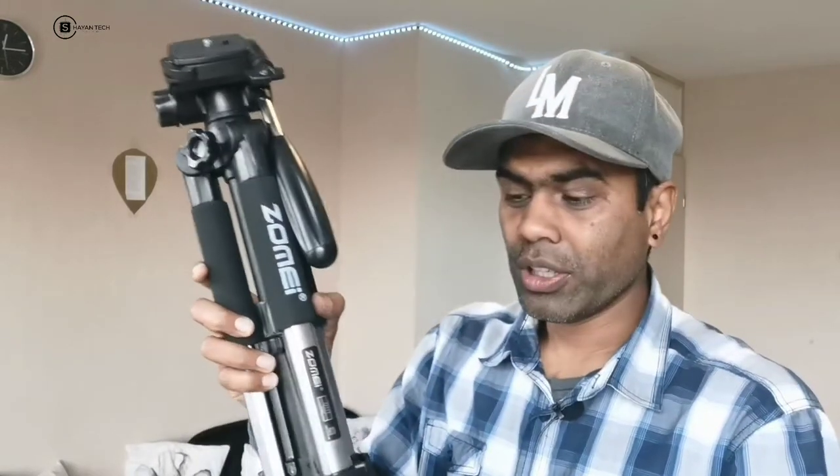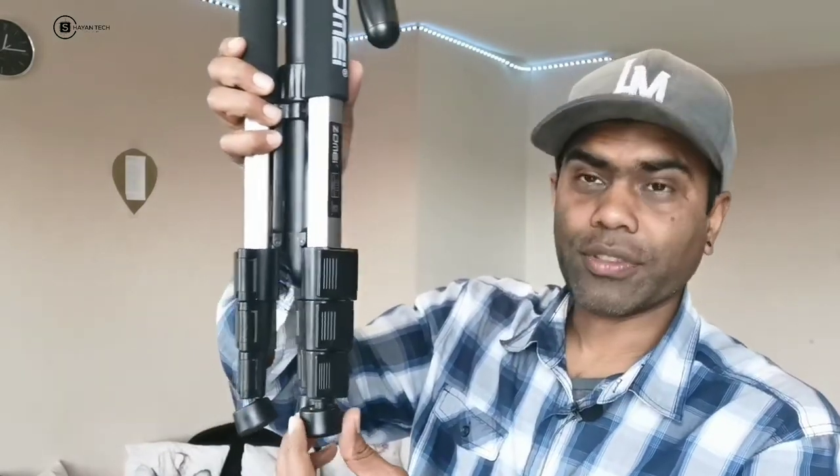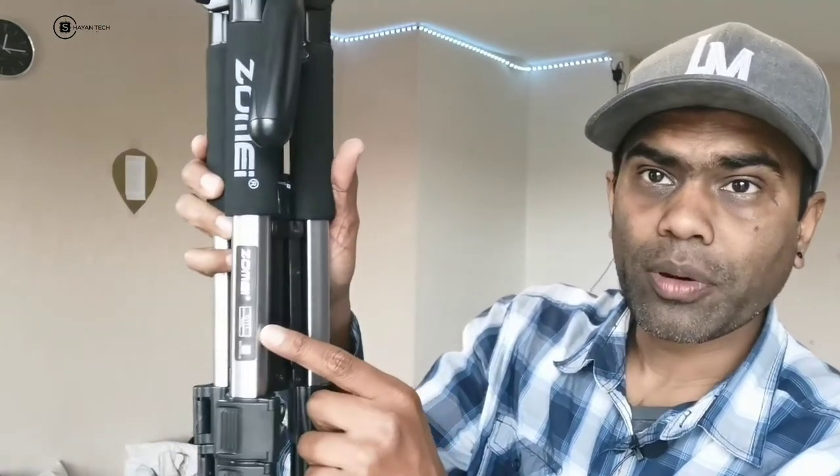My first impression holding it — it's looking really, really fine. Really beautiful. The build quality looks very good. It's a little bit heavy, and you can see everything from top to bottom is designed very well. Let's go for the physical overview of the Zomai Q111 tripod.